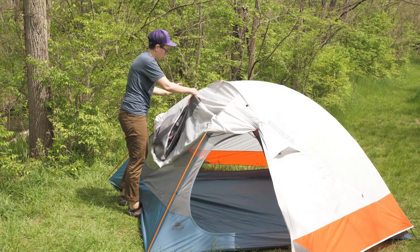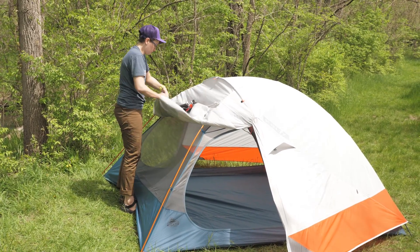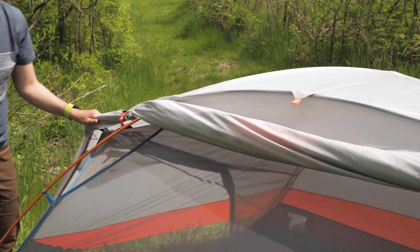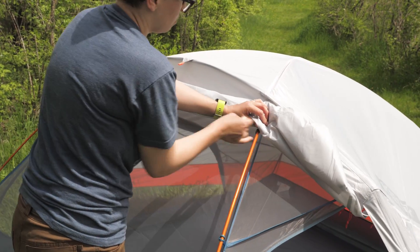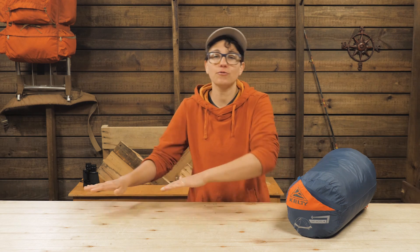The stargazing fly is my favorite feature. The built-in clips make it easy to roll up the fly for a look at the stars and for increased ventilation. This is a freestanding tent, so you can set it up quick and then move it around your campsite to find the best spot.